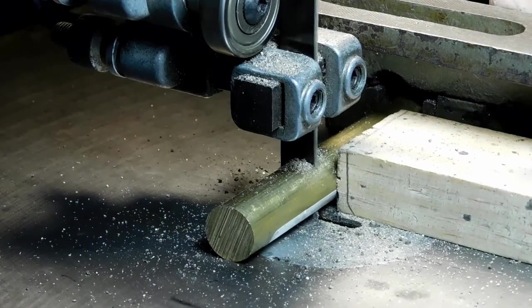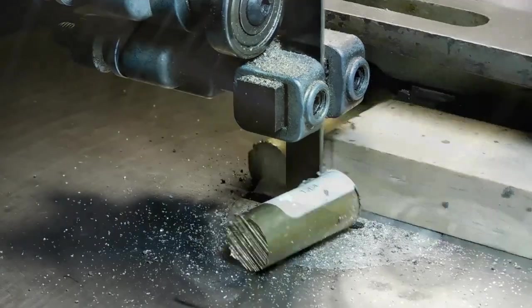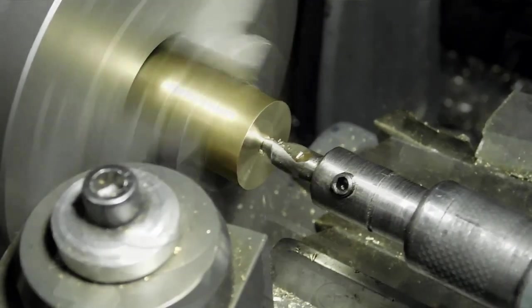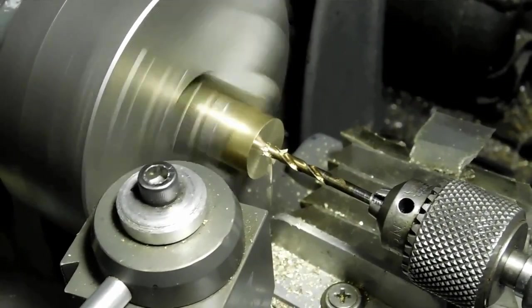Let's go down to the band saw. We're going to start off by cutting the big piece of brass here to make the four big buttons or washers that we need. We'll face it off first and then center drill it. We're going to have to drill in a ways here to be able to make four buttons.